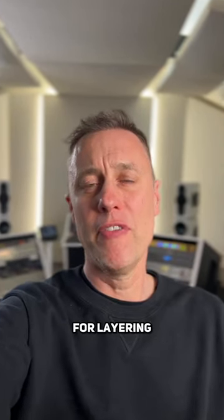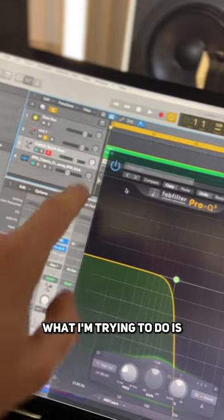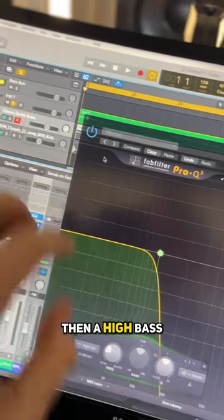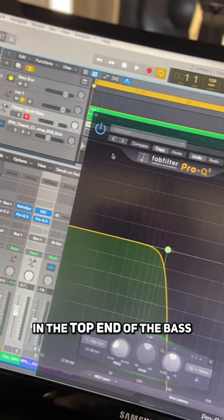Here's an advanced compression tip for layering two basses together. What I'm trying to do is get two bass sounds: a low bass to handle the sub, then a high bass to get some more detail in the top end of the bass.